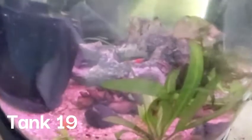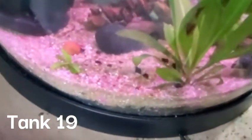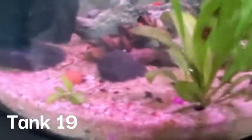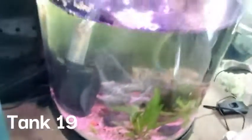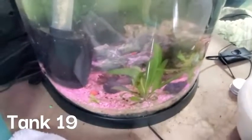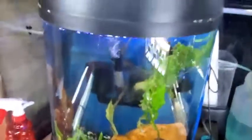The next tank is a small shrimp tank with red cherry shrimp — you can see one on there and a bunch of babies down here. We bought a bunch of pregnant red cherry shrimp and put them in this tank and let them give birth.